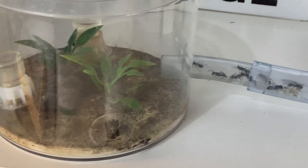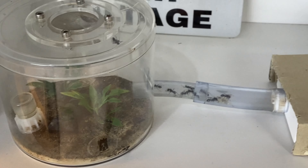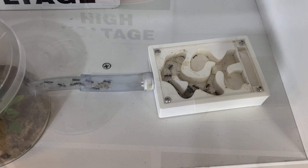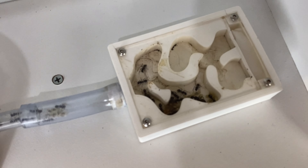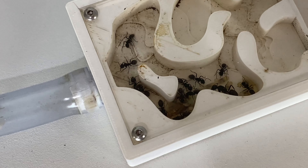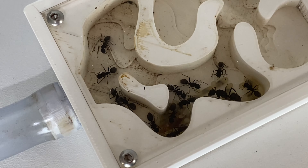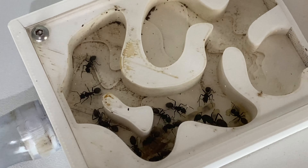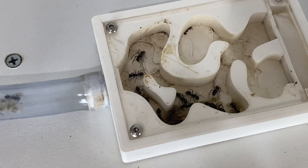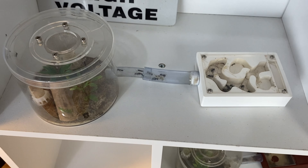Next up on the shelf we have my Calomimex species — this is Queen Sysa and her colony. There was a little bit of a die-off that I mentioned in a recent video, but she's recovering nicely, has some good brood, and she's inside an Aesthetic Ants nest. It's getting a little bit dirty in there but she's still doing fine, with plenty of brood. With a little more attention, hopefully over the summer they'll continue to grow and expand.